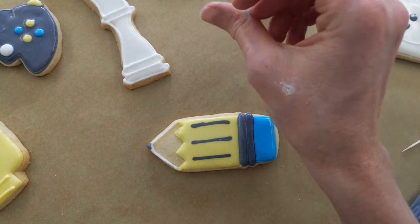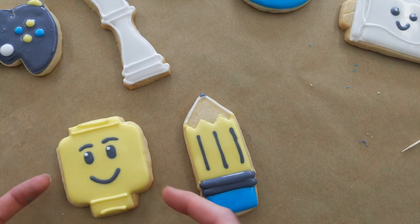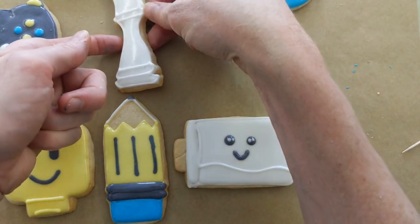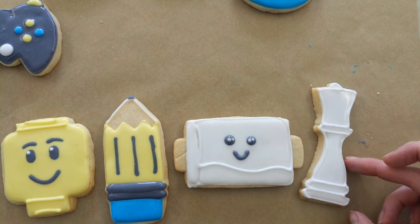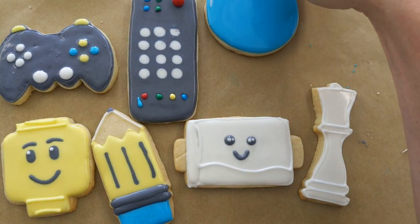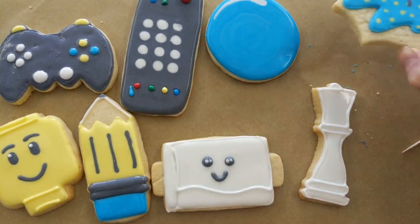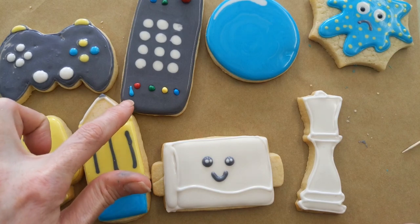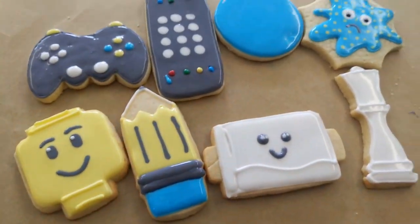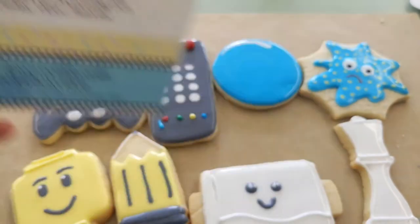So that's our quarantine box! Hopefully I didn't move too fast — I got this done in about 30 minutes, which I think is record time. Here are our pieces: toilet paper, chess piece, game remote, remote control, sudsy bubble, and our little germ — that one's my favorite. I hope you had a great time decorating. Happy decorating and we'll see you guys soon! Show me yours — don't forget hashtag decorate with DP. See you soon guys!